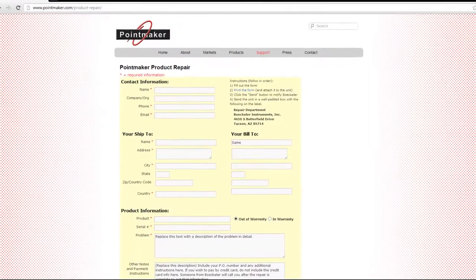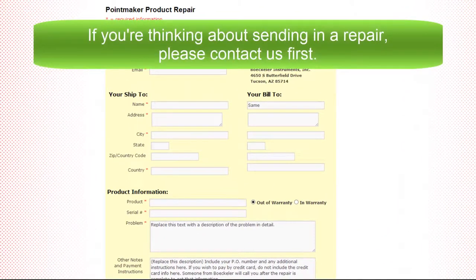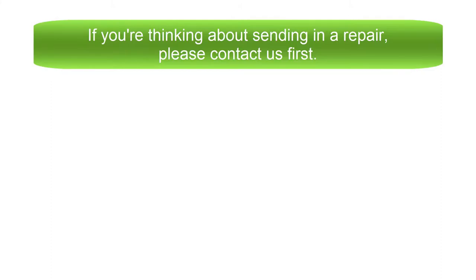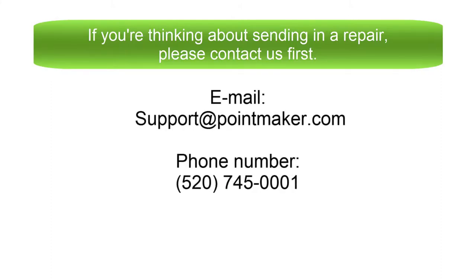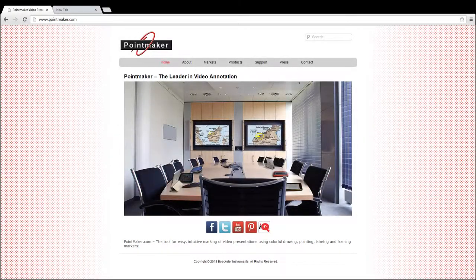In this video, I'll show you how to use PointMaker's online repair form. If you're thinking about sending in a repair, please contact Beckler Instruments first so that a technician can verify the unit's need for repair. Many times a technician can troubleshoot the issue over the phone, saving you time and money by avoiding a return.